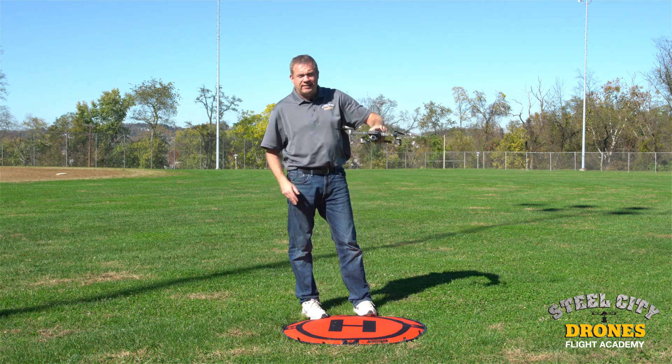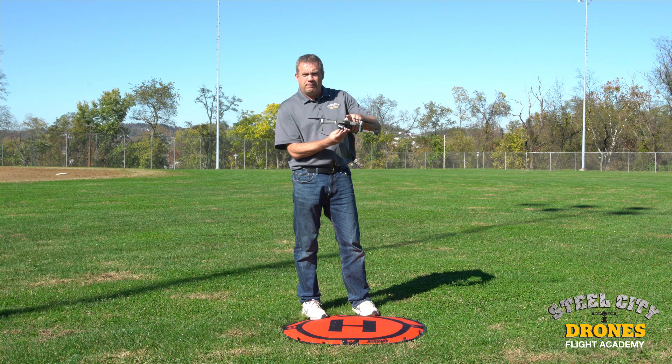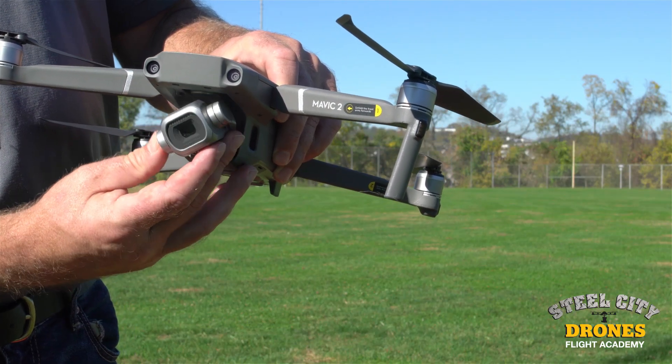There's also a third thing that owners are doing wrong: coming down on hard landings. Hard landings can damage the balance point on the gimbal. So let's talk a little bit about the balance point.